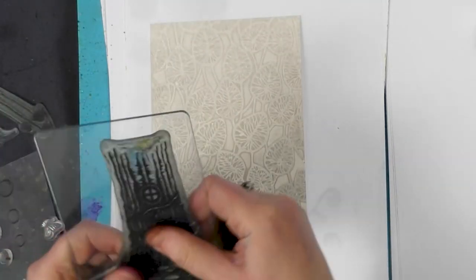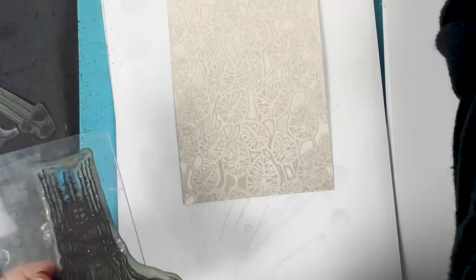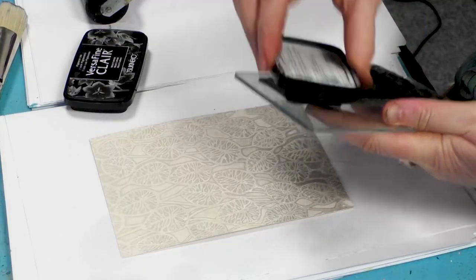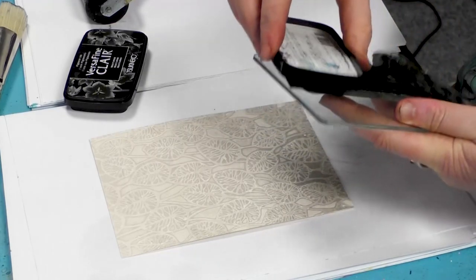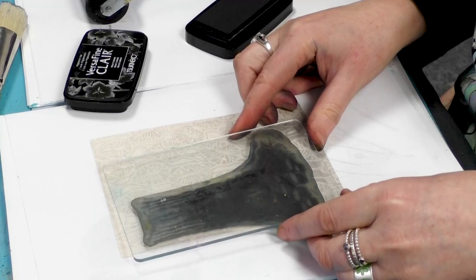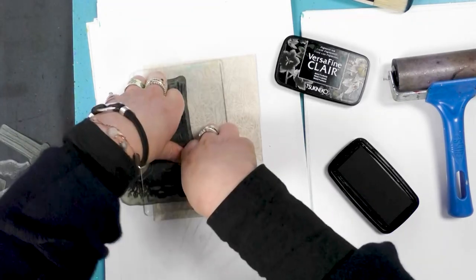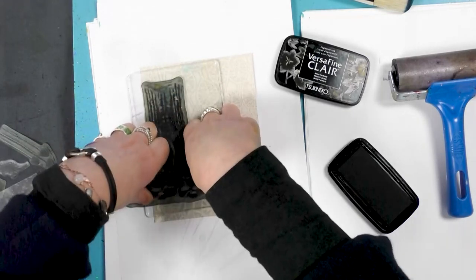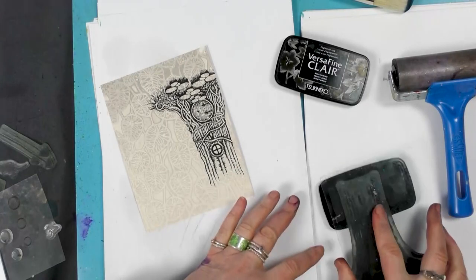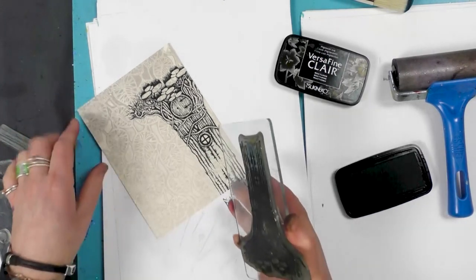We've got our lovely tree that we're going to stamp just off the side there. So using Nocturne, I'm going to ink up. And then I'm going to place that just on the edge there — like so. Give that a good press, make sure all that detail comes out. And then what I'm going to do is just ink the very top of this and just join that up, just to carry on up.